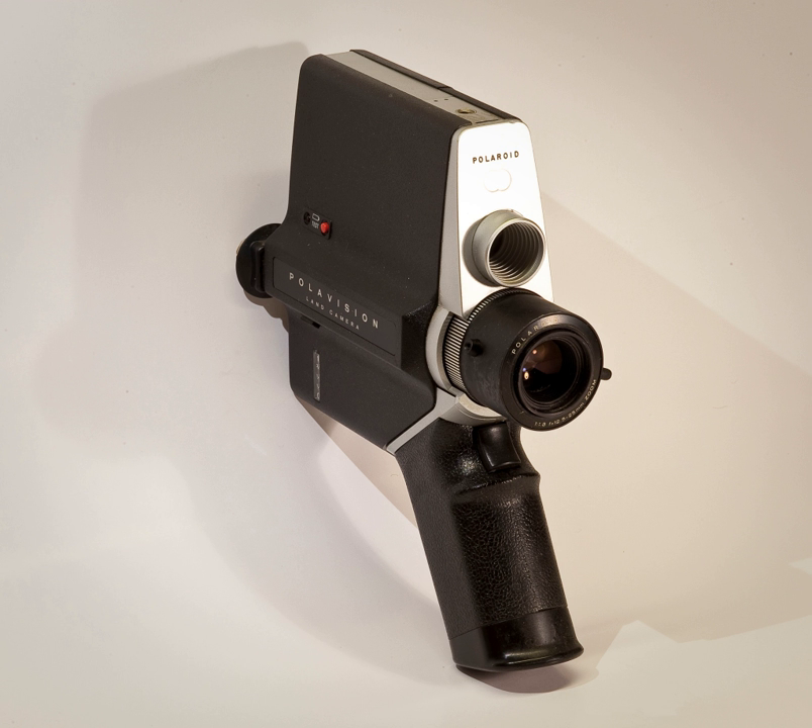PolarVision was an instant color home movie system launched by Polaroid in 1977. Unlike other motion picture film stock of the time, PolarVision film reproduces color by the additive method, like the much earlier DufayColor film. In essence, it consists of a black-and-white emulsion on a film base covered with microscopically narrow red, green, and blue filter stripes. It was instant in the sense that it could be very quickly and easily developed in the PolarVision processing unit after it was removed from the PolarVision camera, ready for viewing in only a few minutes.